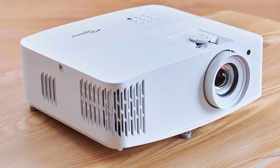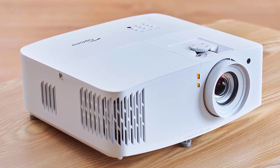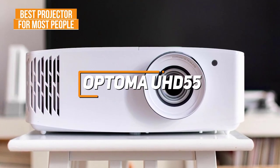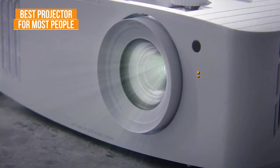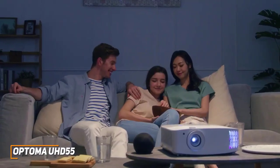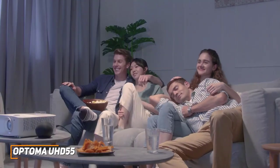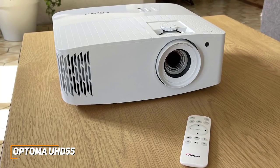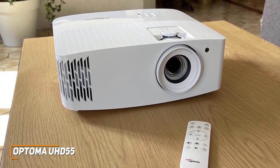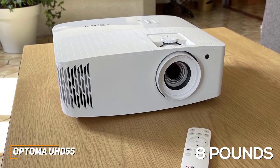Most people might be looking for a projector that's easy to use, easy to set up, and can routinely deliver a crisp and bright image in almost any situation. The Optima UHD55 is made with this in mind, and it's my choice as the best projector for most people in 2023. With its sturdy but lightweight design, solid port selection to support low-latency gaming, built-in streaming interface, and consistent picture quality, the Optima UHD55 is a perfect choice for everything from viewing content to gaming. It has a minimalistic design with a basic white finish and only weighs around 8 pounds, so you can take it with you almost everywhere.